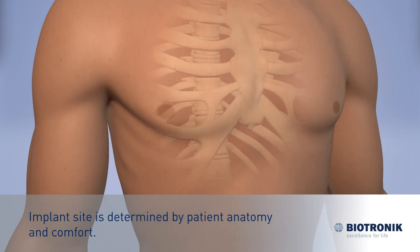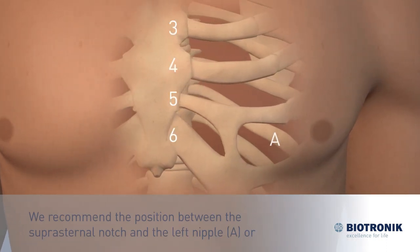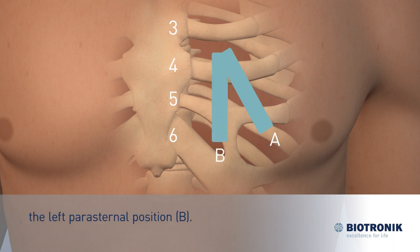Implant locations are determined by patient anatomy and patient comfort. We recommend the position between the suprasternal notch and the left nipple, position A, or the left parasternal position, position B.